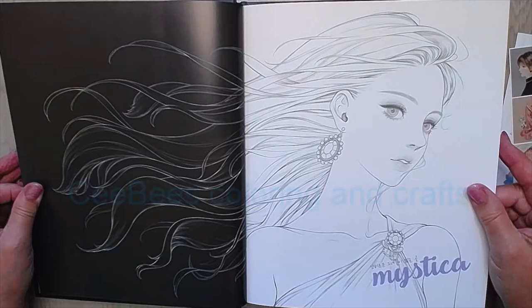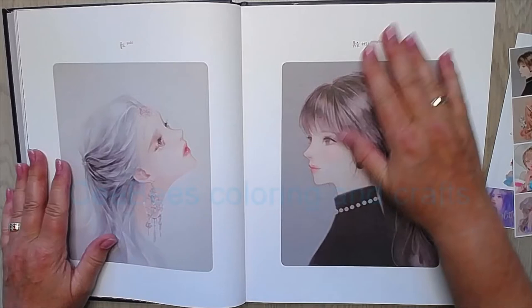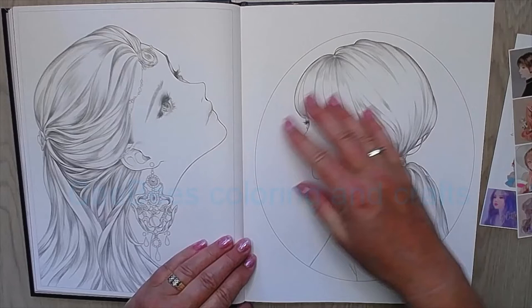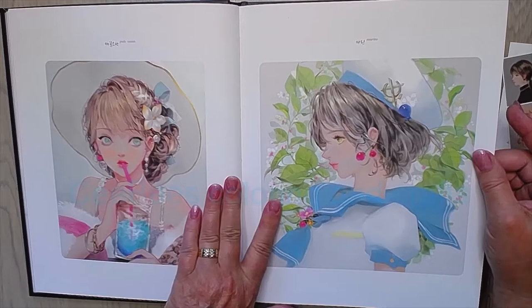Then we go to the coloring book section, and this is different paper — it's glossy paper, very different. I have not tried to color on it yet, but when I see the work of Bo it must be good paper. You get two pages that are colored as references, and then you get the pictures to color.